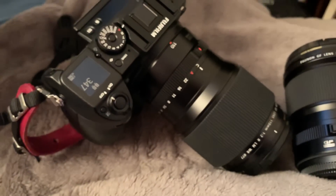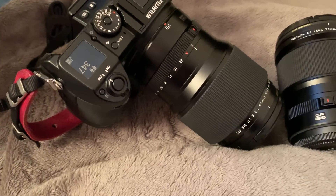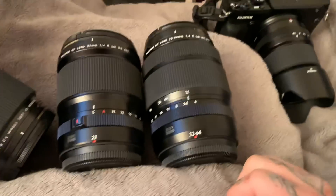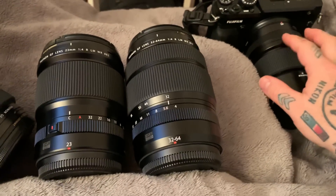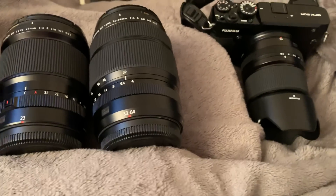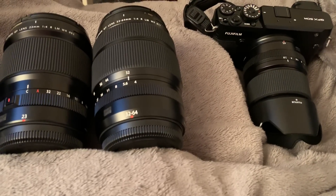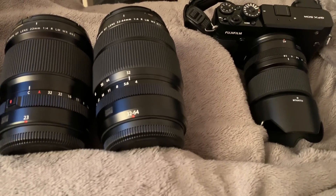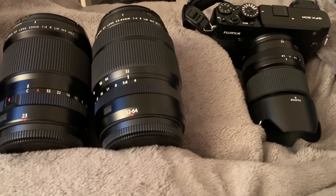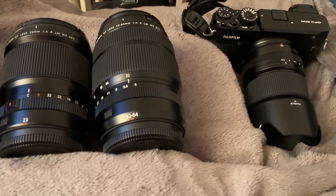I thought I'd do a final video on recommended lenses for the new Fujifilm medium format GFX 50R, which we have right here right now. I actually have the 45mm GF lens nearly glued on there — that's a 35mm equivalent field of view. I've been testing the GFX 50R for many days, and I've tested every Fujifilm GF lens, which is currently seven lenses in the lineup.